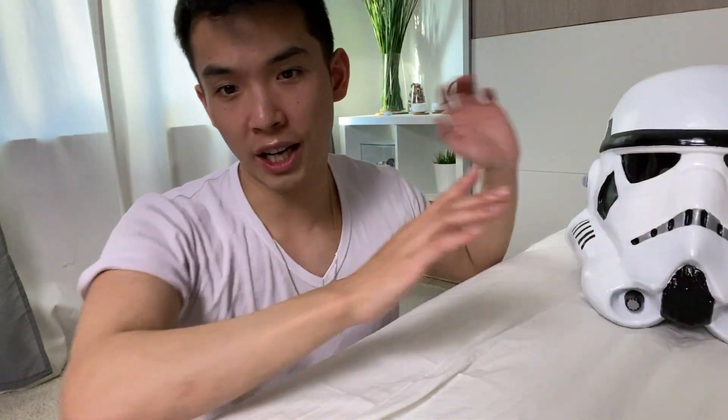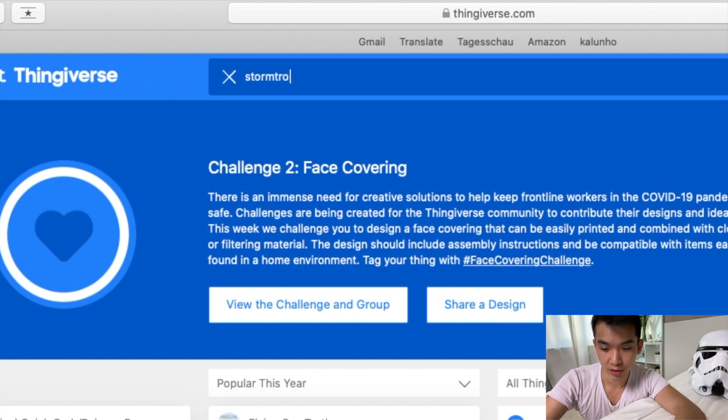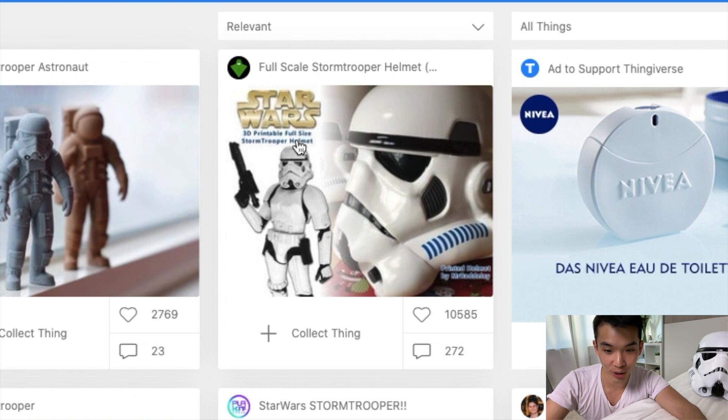So let us start with the STL file. We go to my favorite website, Thingiverse, and all we need to do is type 'stormtrooper'. The link is in the description below so you can just click it. I just want to show you how I usually start my projects — I search for something I really want to do, like this one.